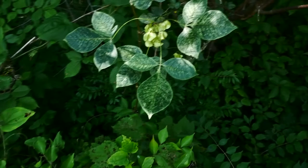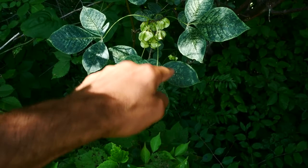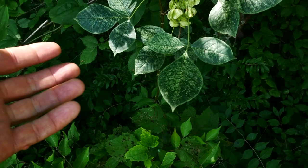Something to notice right away on the leaves is the trifoliate structure. Each one of these is a leaf, and each one of these is a leaflet. Oftentimes they have these long leaf stalks. Sometimes people think of it like poison ivy — it's nothing like poison ivy, it's just trifoliate with three leaflets.